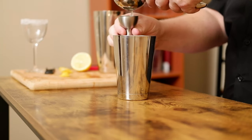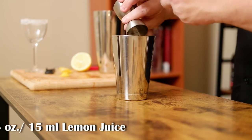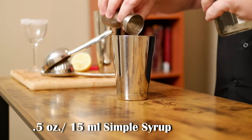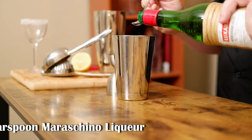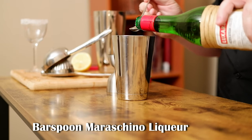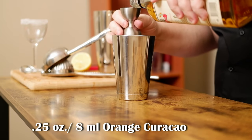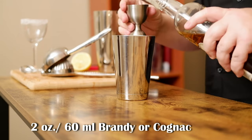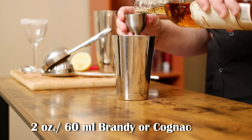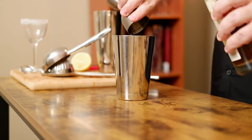Utilizing any citrus works because it will create a sticky solution that sugar will stick to. Take a plate of sugar and lightly coat the glass in granulated sugar. Now that we're all set, let's grab a shaker. I need a half ounce of lemon juice, a half ounce of simple syrup, a dash of Angostura bitters, a bar spoon of Maraschino liqueur, a quarter ounce of Pierre Ferrand dry curaçao, and two ounces of brandy or cognac — I'm using Pierre Ferrand 1840 cognac.